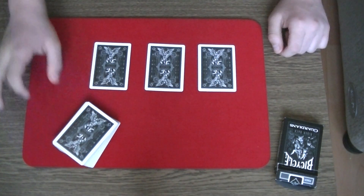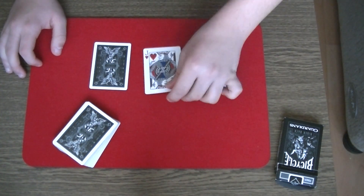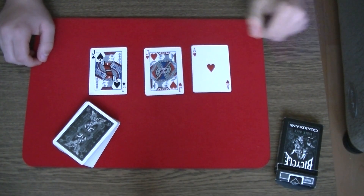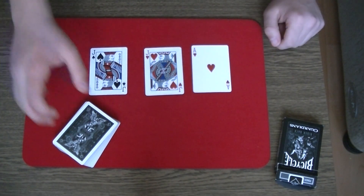No? Oh, you saw your card. Which one? This one? Your selection was the jack of hearts. True? No? But you said that this card is your selection.